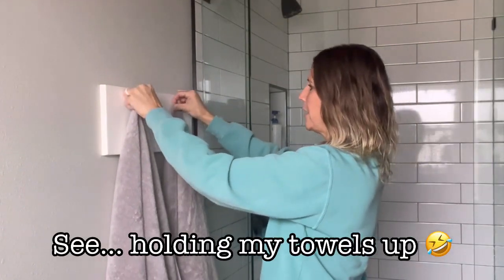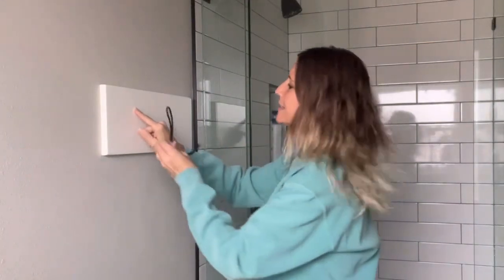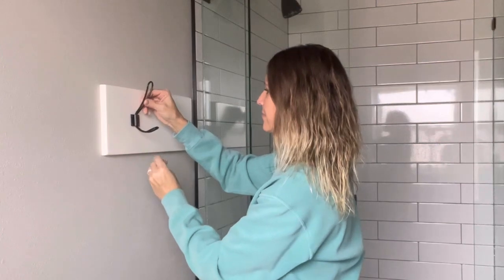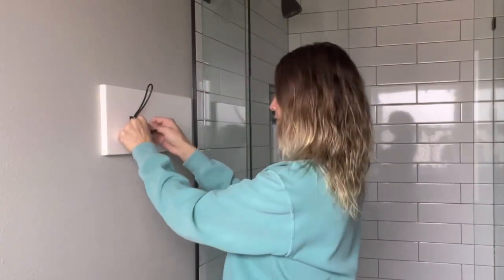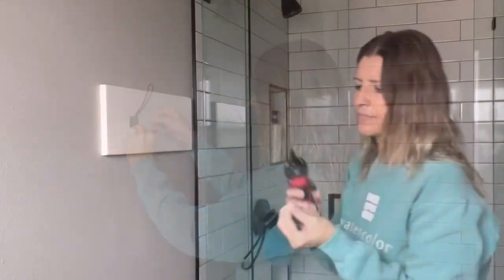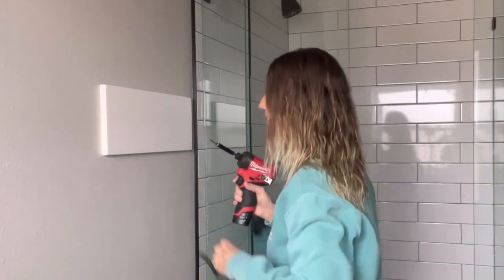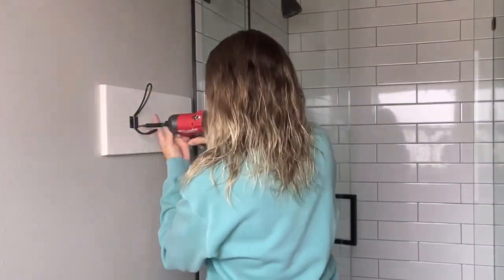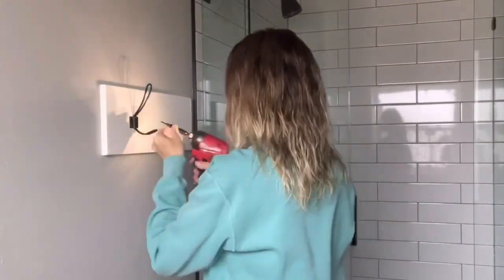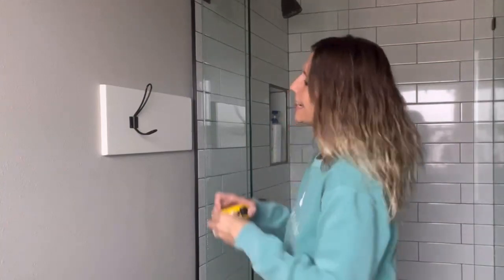I'm going to drop the towels, mark one hook position, and mount it. Then I'll measure for the second one. I'm just using my little Milwaukee drill here. I've got the first one attached and now I'll move on to the second.